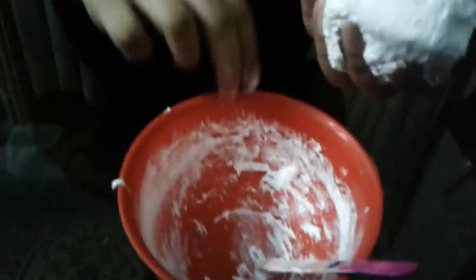And the slime is ready. Just play with it for a while and it will become non-sticky. We will add some color in it afterward. It's not necessary to add colors.